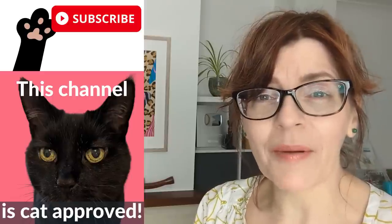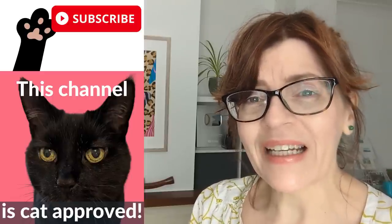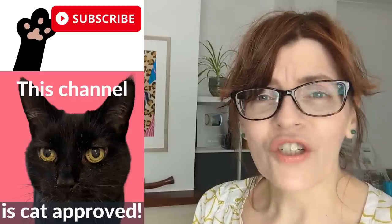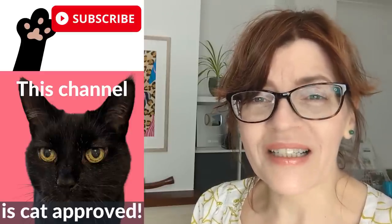Please do consider subscribing, it's absolutely free. I make at least one free video a week here on YouTube with extra color mixing content. For channel members click the join button to find out more.